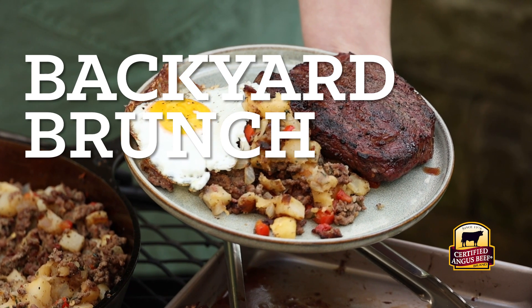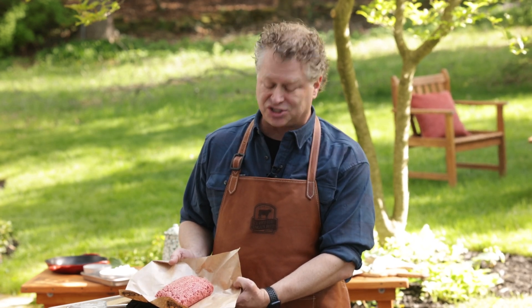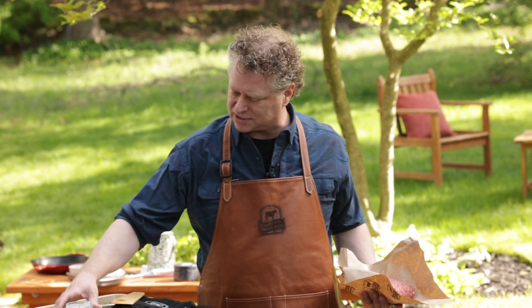We're making a beef breakfast hash. We're starting with certified Angus beef, 80% lean — ground chuck is what I've got. Beef is going into our hash. We're not putting pork in our breakfast this morning. Let's get that on to start to build our hash.